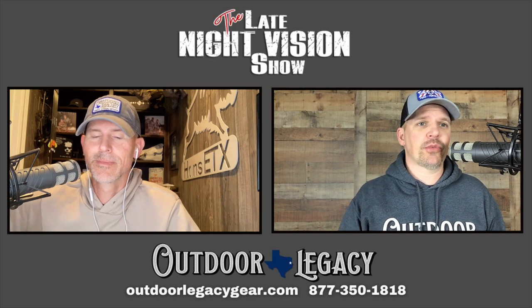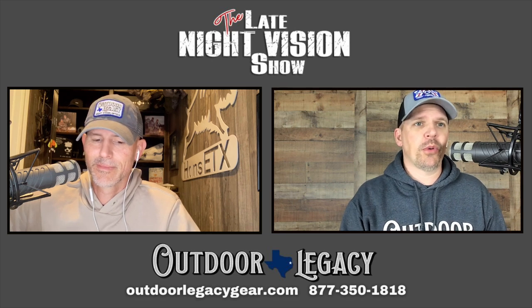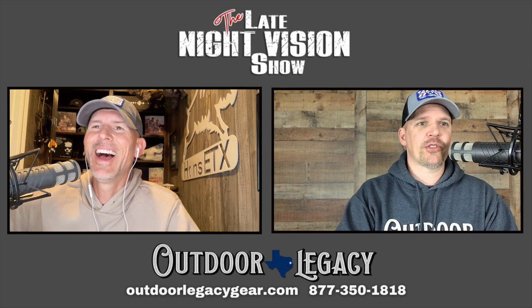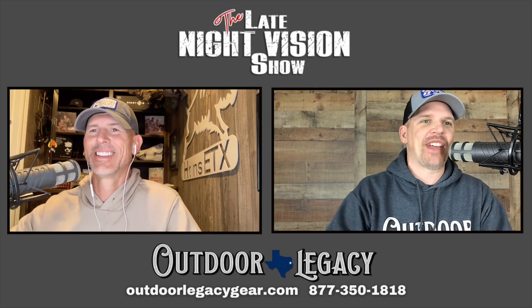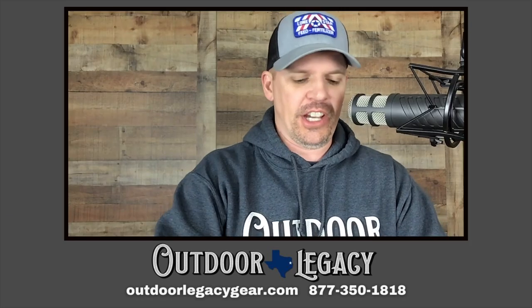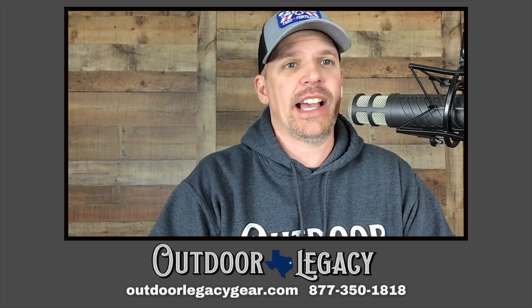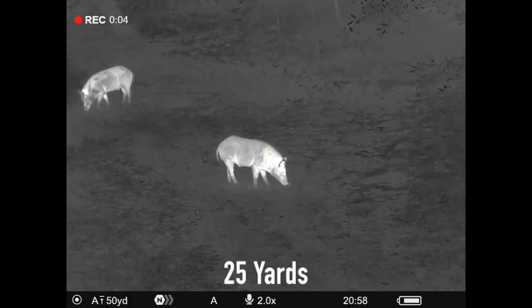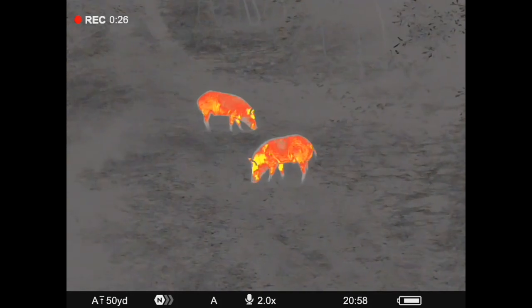Thank y'all for keeping us busy — we are very blessed and very grateful. We've got a lot of friends in this business that do a great job, and hopefully y'all think we're one of them. If you're looking to buy this optic or any other optic, we would love to have your business. Helping our customers is what we do.